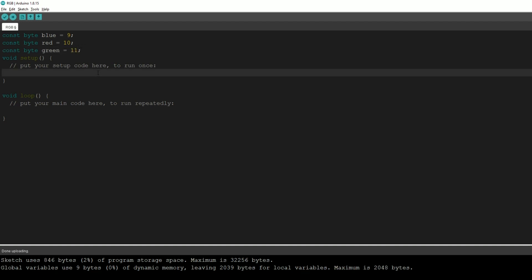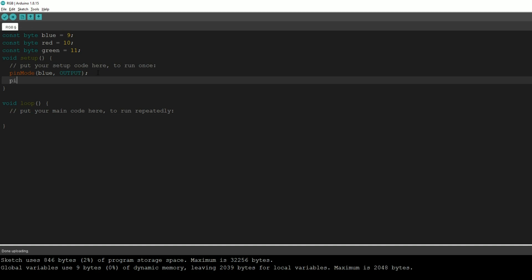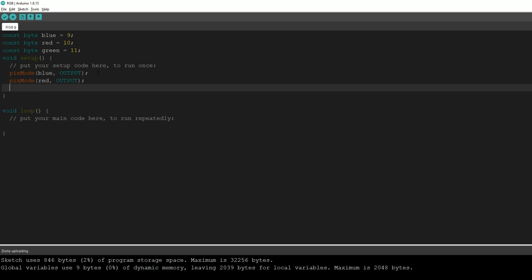Now we're going to go into the setup function. The setup function is run only once when you power up the Arduino. Here we're going to tell the Arduino which pins we're using and whether we're receiving or sending signals. In this tutorial we're sending signals to our RGB light, so we're going to type: pinMode(blue, OUTPUT), pinMode(red, OUTPUT), and pinMode(green, OUTPUT).